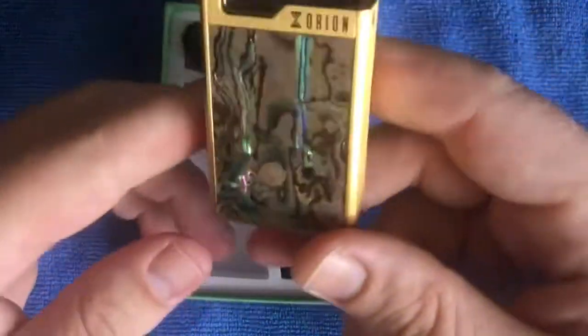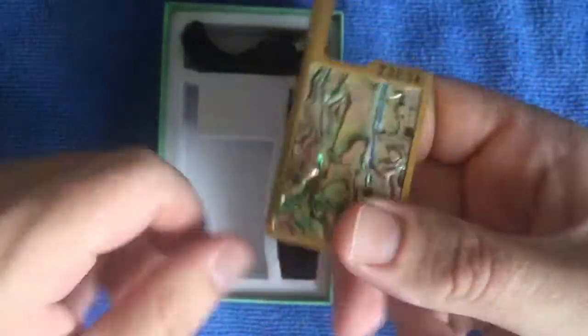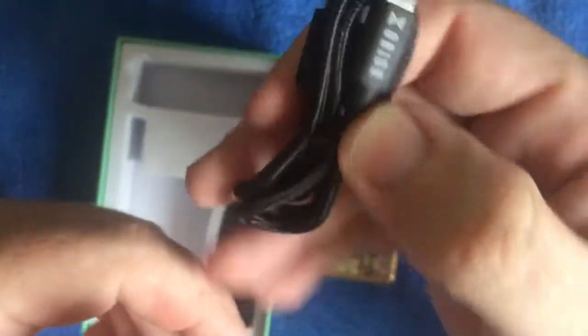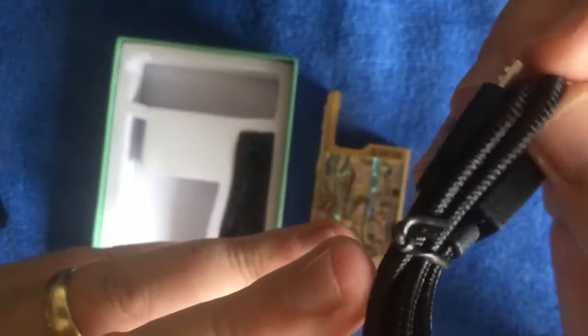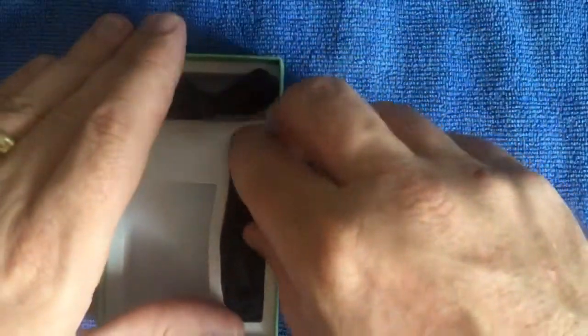There's your scratch and check card, all your bits. This is basically the device - it doesn't come with a pod or anything like that. There's your USB charging cable, quite a nice cable I must say - a nice braided cable. And then you've got your little lanyard.